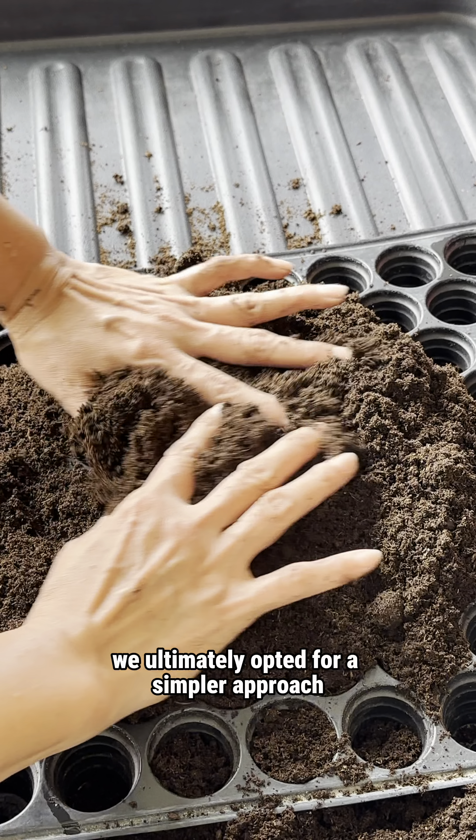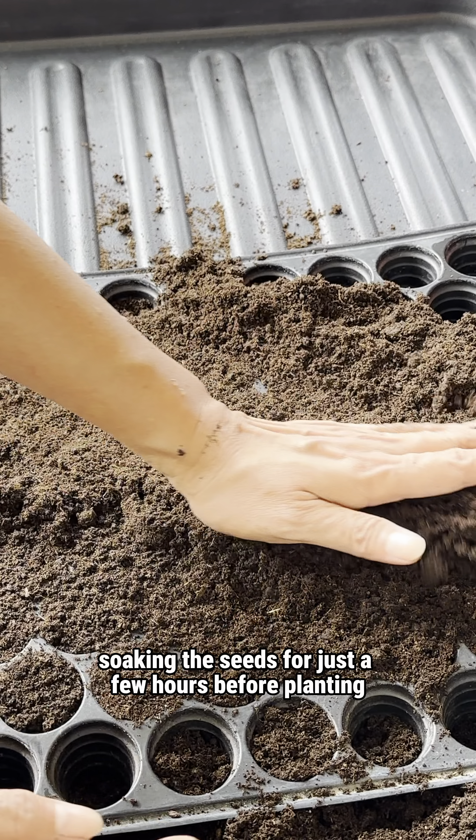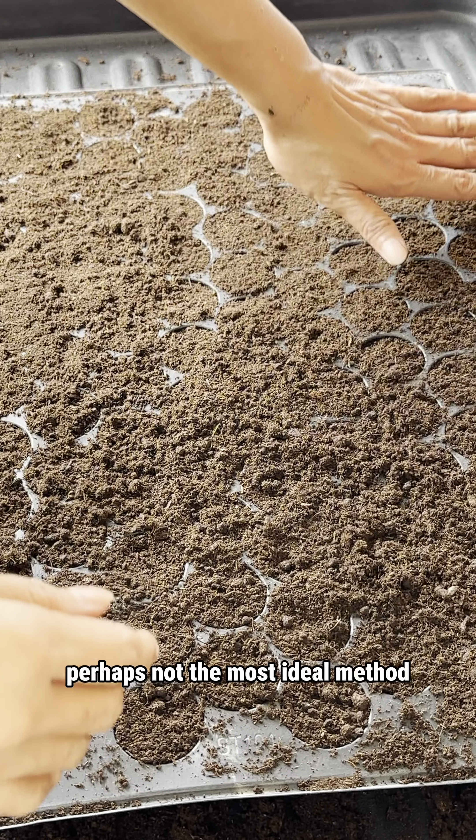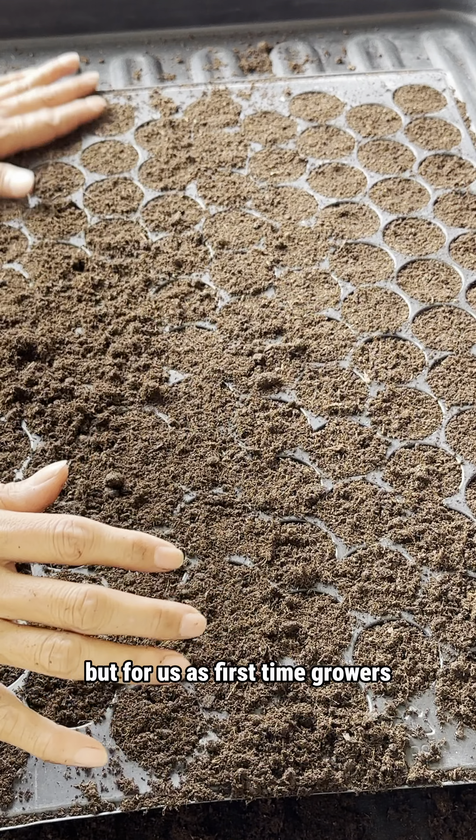Faced with such a multitude of suggestions, we ultimately opted for a simpler approach — soaking the seeds for just a few hours before planting. Perhaps not the most ideal method, but for us as first-time growers, choosing a comfortable method was important.